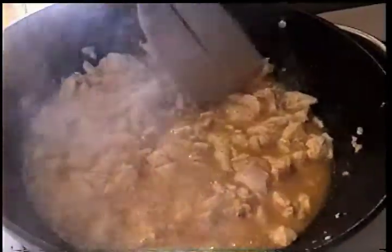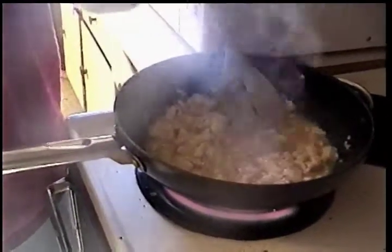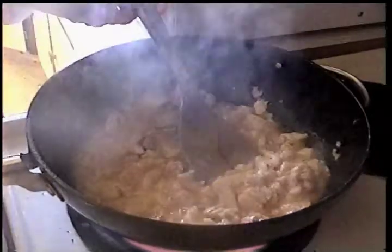Cocina para cuatro a cinco minutos. Cocina para 4 a 5 minutos. Sí. Cocina para 4 a 5 minutos.